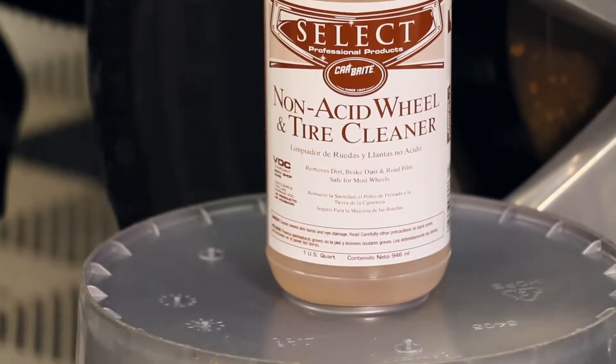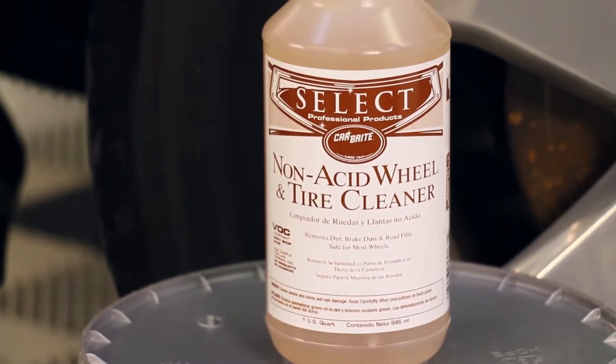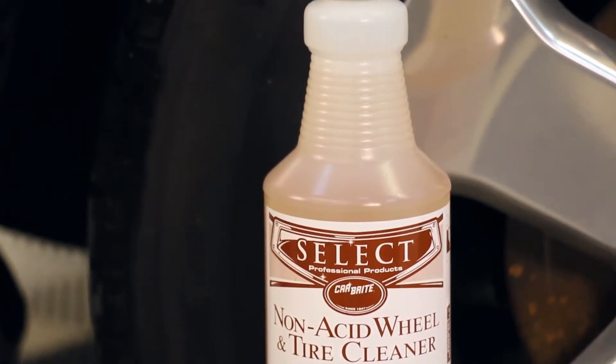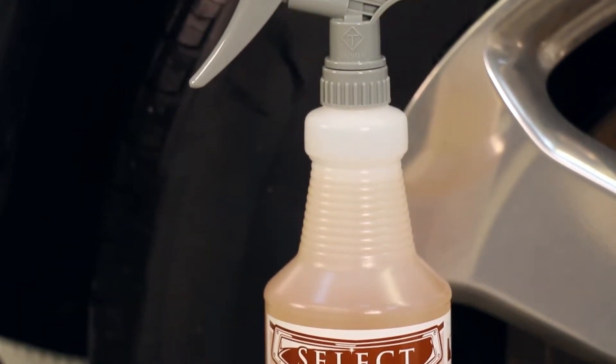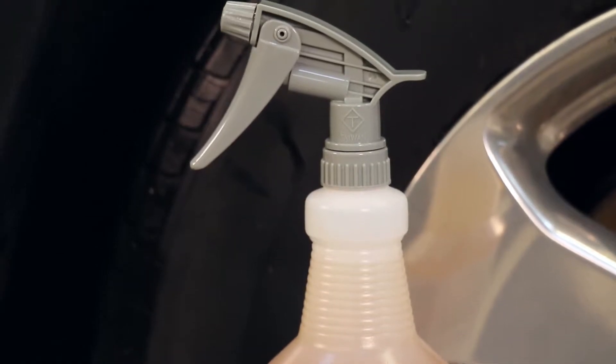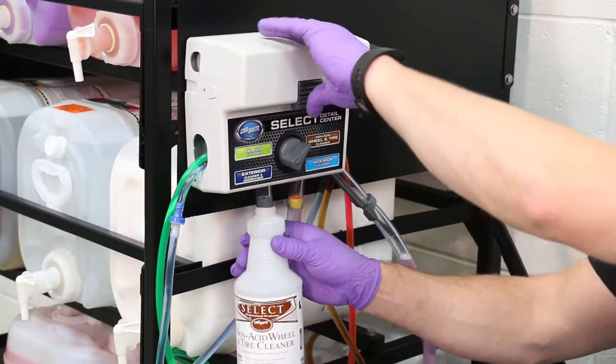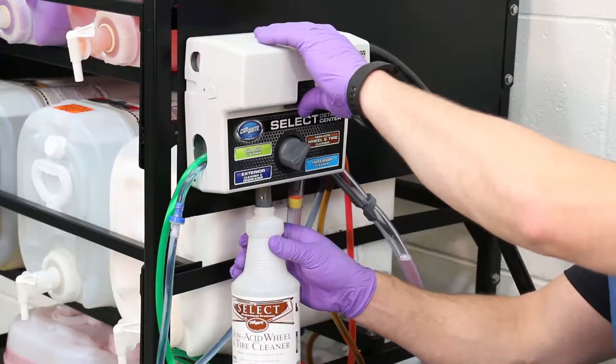Using the non-acid wheel and tire cleaner spray bottle, the cleaner is mixed with four parts water and one part product as noted on the bottle. If you manually fill, always add water first, then product. If you have a select proportioner, choose non-acid wheel and tire cleaner with a dial and fill.